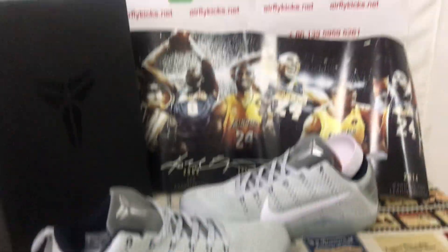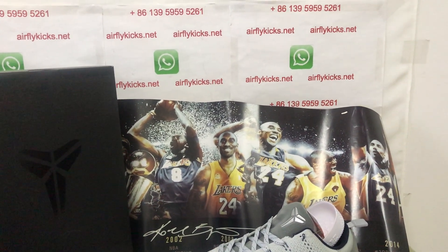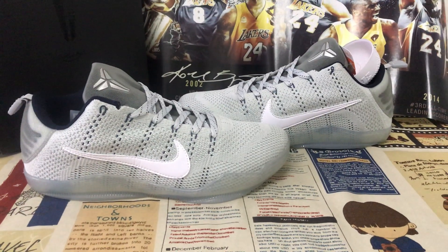If you'd like to place your order, you can visit my site at flykiss.net or contact me via WhatsApp. Thank you.